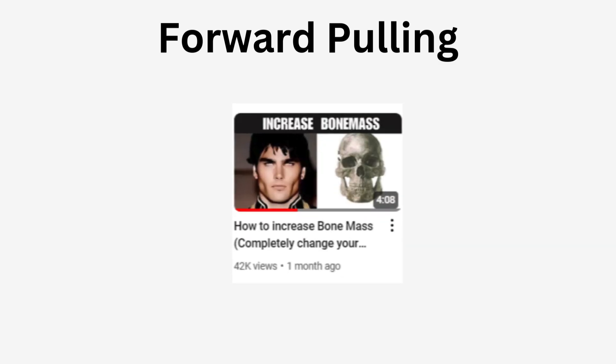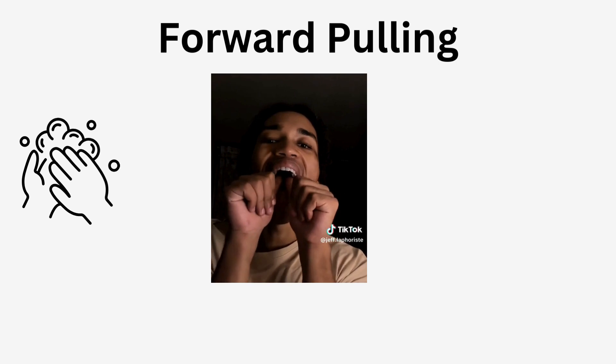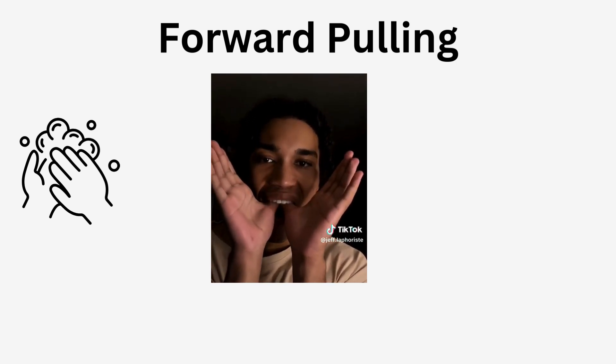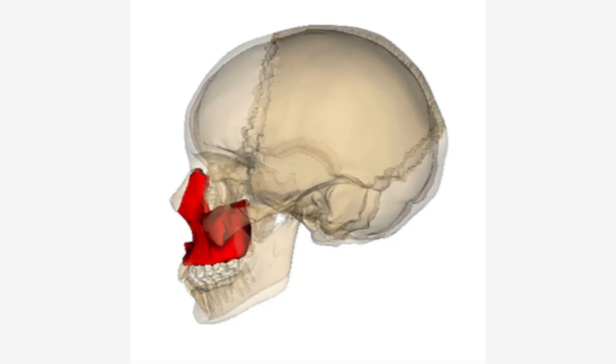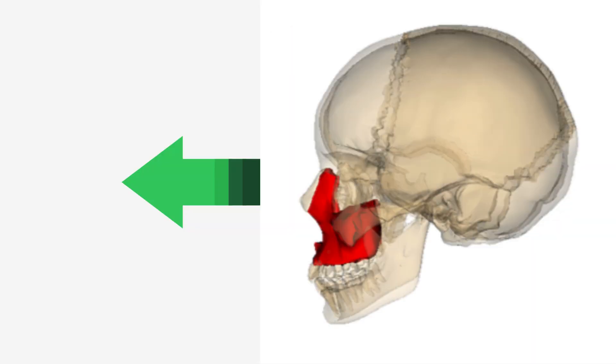For forward pulling — a slightly different technique from thumb pulling covered in my previous video on increasing bone mass — first wash your hands to avoid infection or stomach problems. Place your two thumbs right behind your front teeth, not on the front teeth themselves. Place them slightly behind the front two teeth, directly on the bone, and push forward with very, very little pressure. Do it like an exercise for about 20 seconds, take a break, then repeat six to seven times every day.